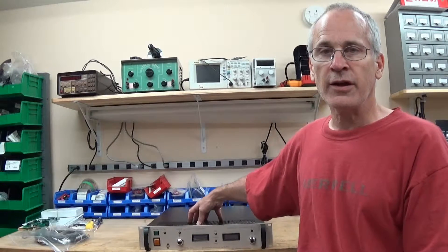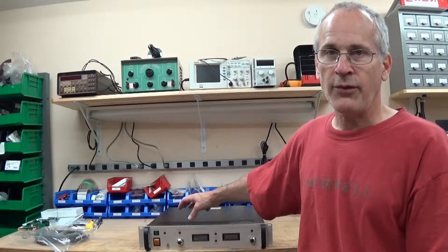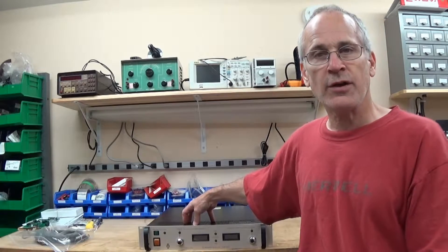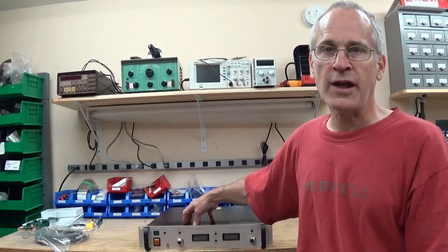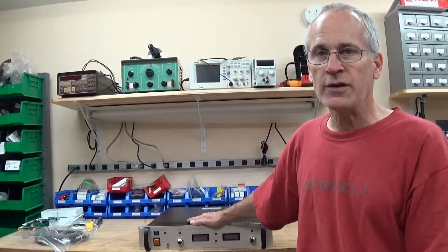The job on this one here that I'm going to do is change out a module in it to convert it from a positive 30,000 volts to a negative 30,000 volt power supply by changing a module inside. So we'll have a look inside.